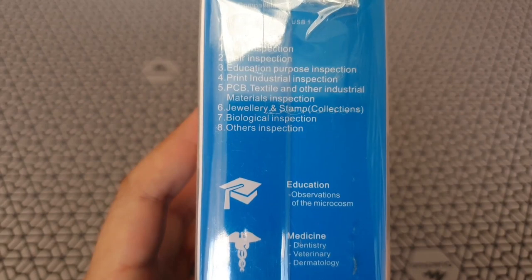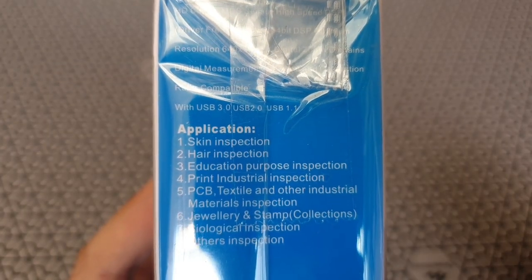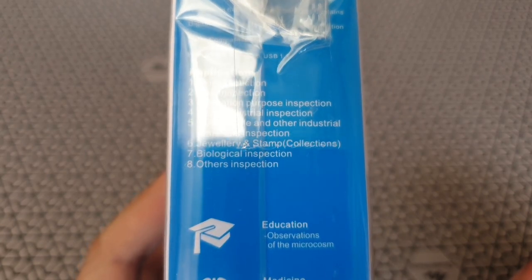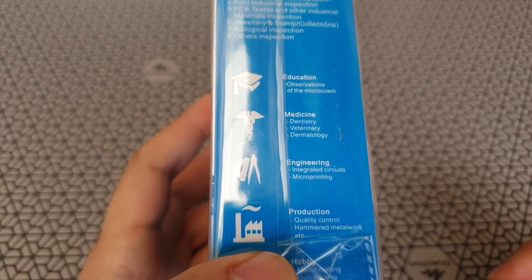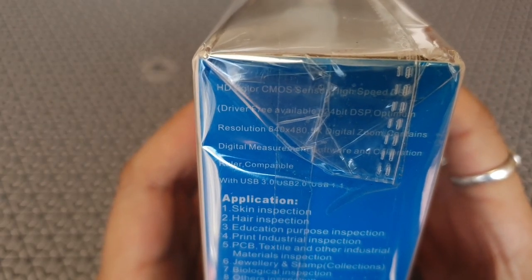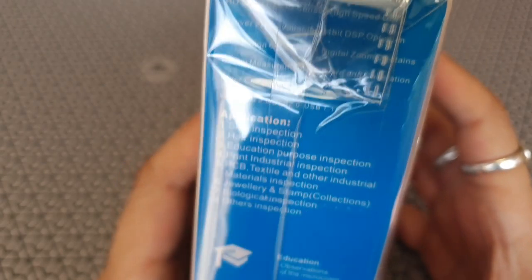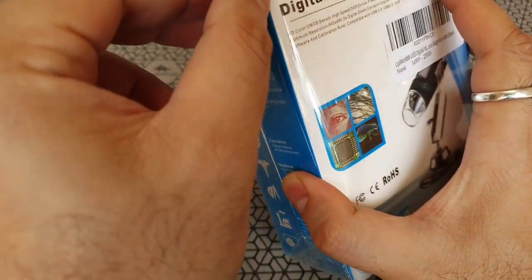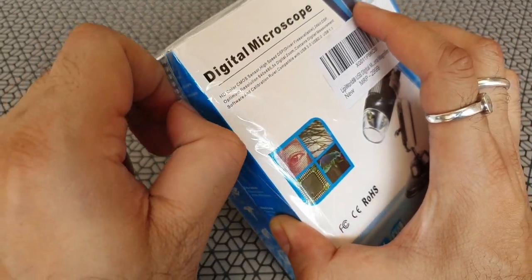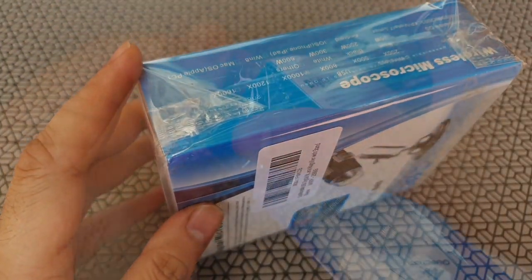Some of the common uses of this microscope are to look at skin closely, look at hair, insects, possibly PCBs — if you have small circuits you want to zoom up and inspect. You can look at jewelry, stamps, currency, and anything else that is very small and needs a little bit of magnification.